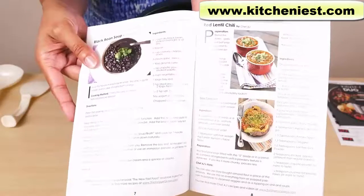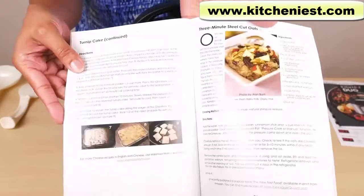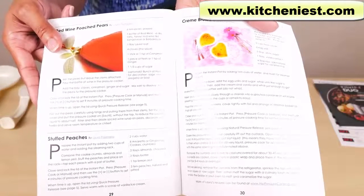There are recipes for soups, chili, different types of rice, vegetables, meat, oats, and dessert. For creme brulee, you can use ramekins and put them in a steam basket. Any ovenproof dish can be used in this unit.